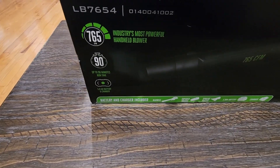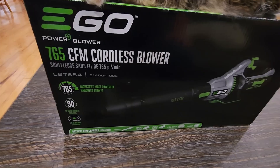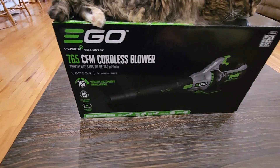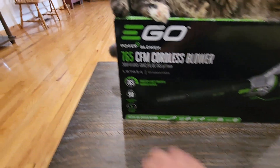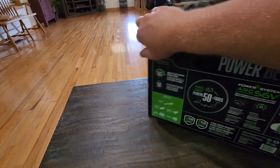This one includes the battery and the charger, which is great. If I want to buy more EGO cordless products, I'll already have another battery and a charger for it. Let's go ahead and turn this around and look at the back of it.